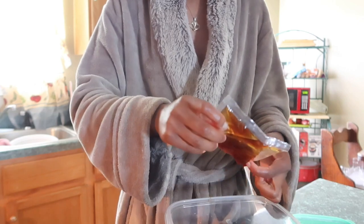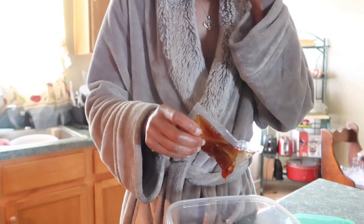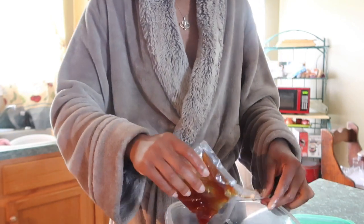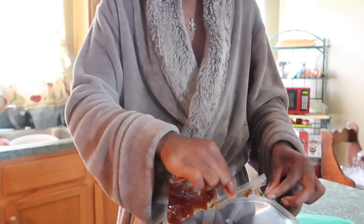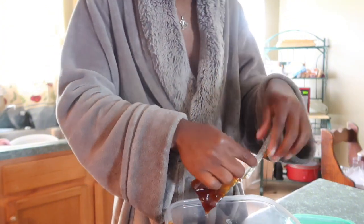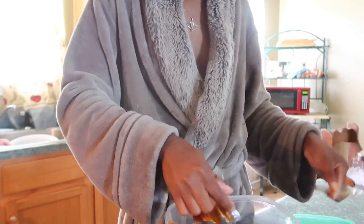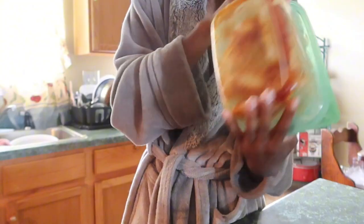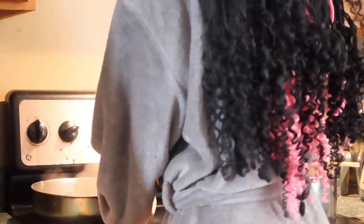Let me try to show y'all this — taste just a little bit. Oh yeah, I'm glad I didn't add any salt because baby, that is salty. It's definitely salty.